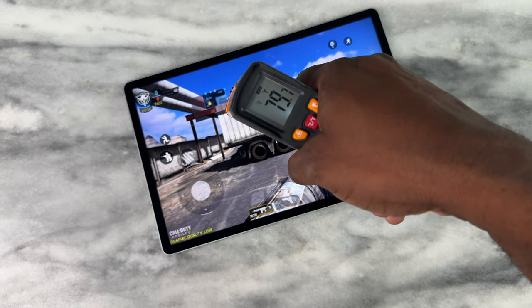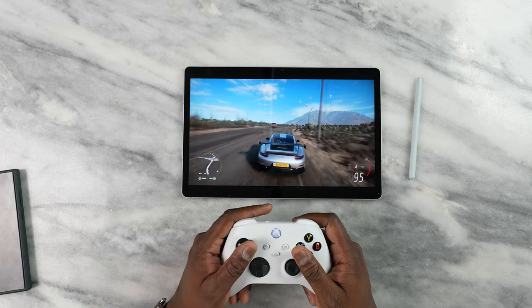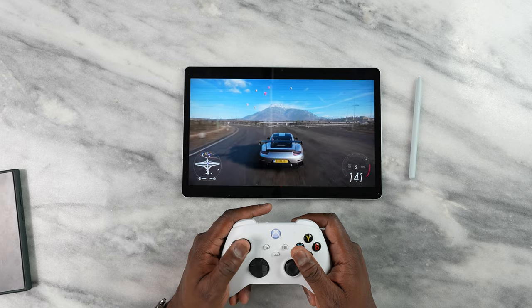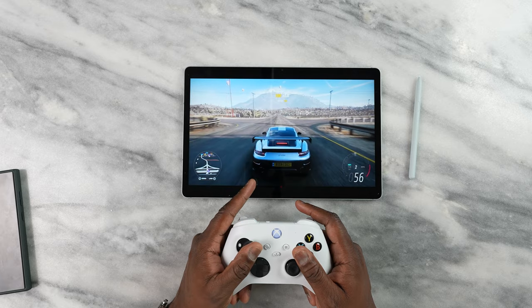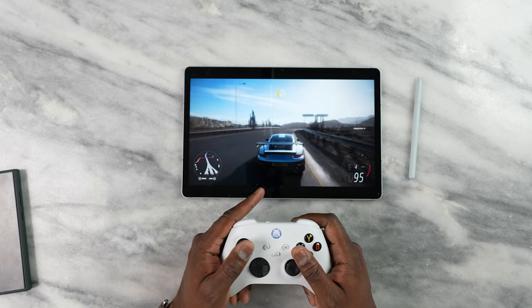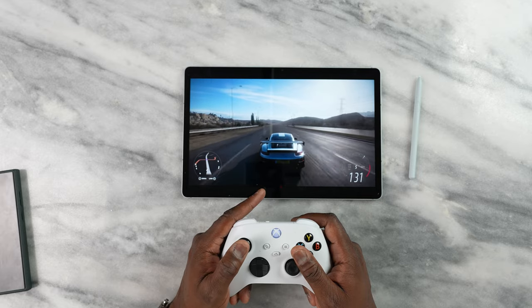This is the device that cloud gaming will benefit the most from, especially with Wi-Fi 6 connectivity and Bluetooth 5.3. I was able to connect my Xbox controller, jump into Xbox Game Pass, and start playing. Forza Horizon 5 was great to play, and as long as you have good connectivity, you can really enjoy that gaming session.